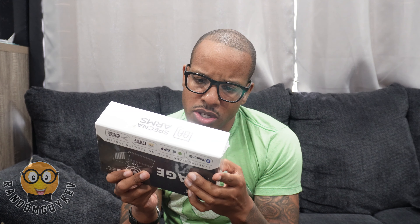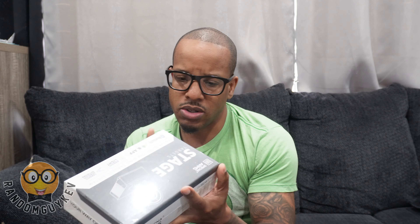It's a synchronized training target system. This could be very dope for those that train indoors, train outdoors, and for airsoft.